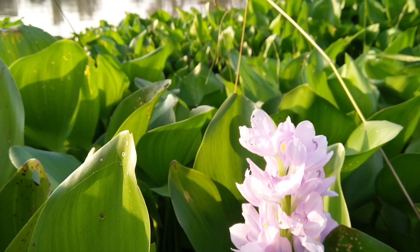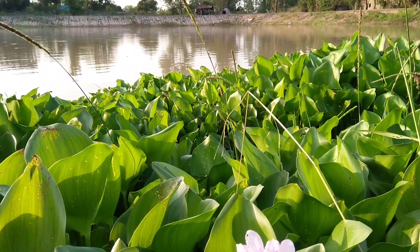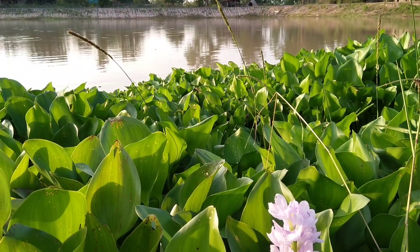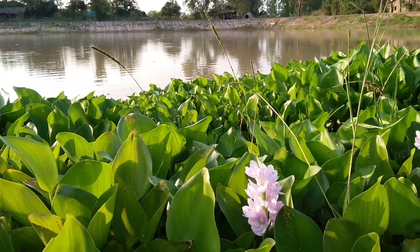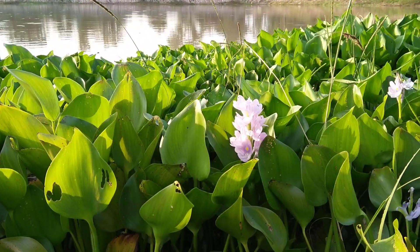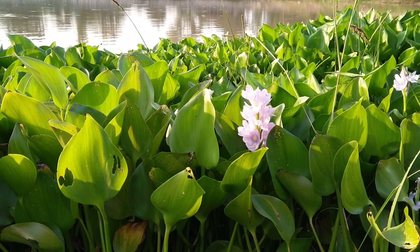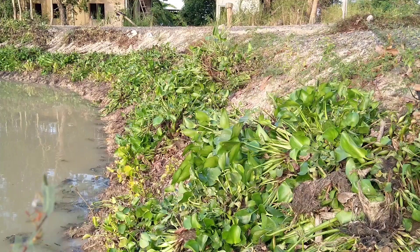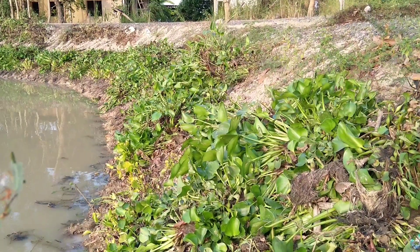Water hyacinth is edible. We eat them in Thailand some, but it's not very popular. We can eat the flowers and the young shoots — it tastes okay, not very good, but it's good in case we don't have any vegetable to eat. For all kinds of water plants or floating plants, if we want to eat them, it's good to eat them cooked or soaked in salt water for a while, because many of them will have parasite eggs or parasites in there.